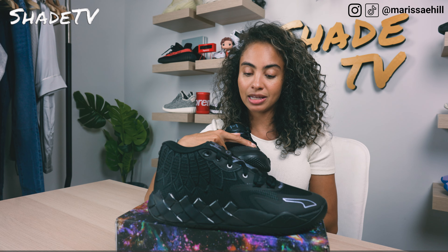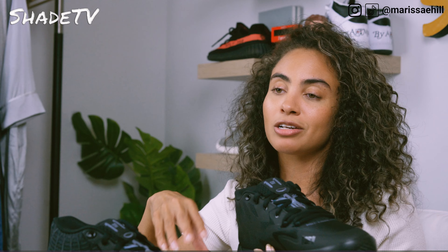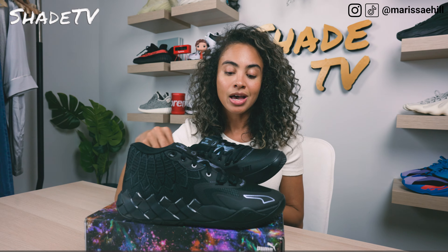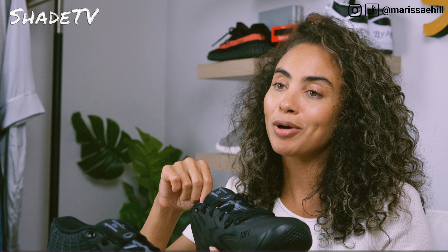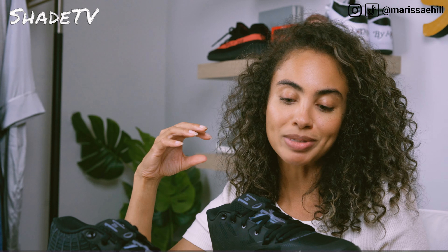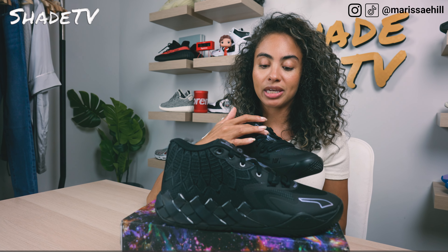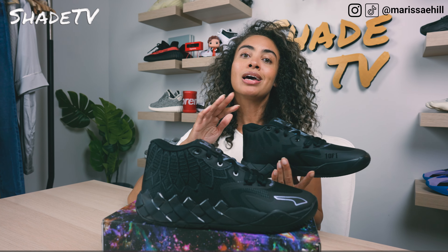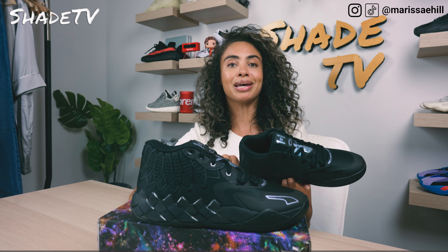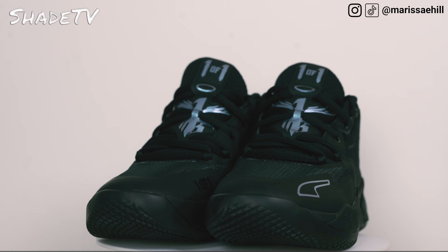The other LaMelo Balls MB1s I've done in the past are part of this Not From Here campaign, so it's really cool that they've continued to add these great colorways, especially since they are so dramatically different. As we work our way up, we've got simplistic black laces which go quite nicely with the meshing on the black tongue. And then for more pops of that really cool metallic color scheme of blue and purple, we've got it on LaMelo Ball's emblem here, and then the One of One as well in that matching color combination.